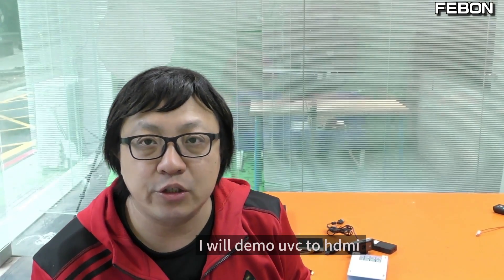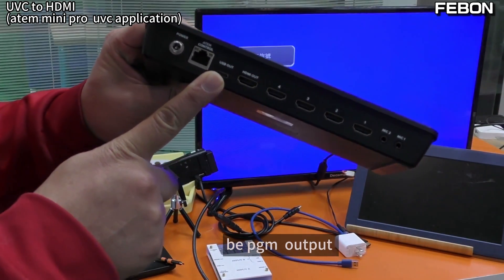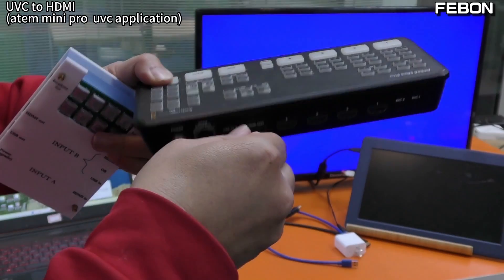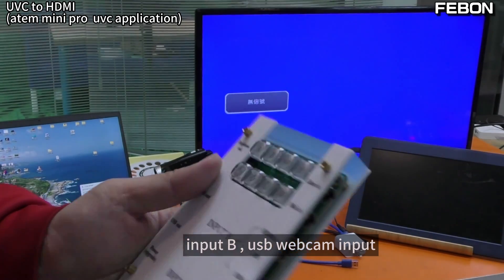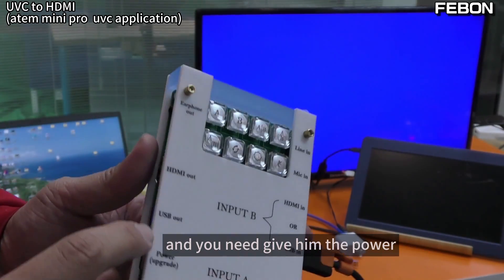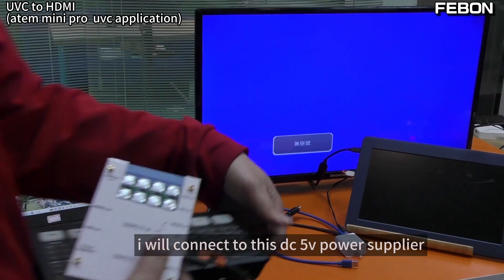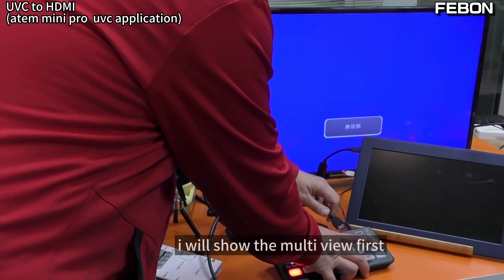I will now demo UVC to HDMI. I will turn the UVC webcam of the Antimini Pro to PGA HDMI output. I will connect the USB webcam output to the adapter, Input B — USB webcam input. It will become the PGA HDMI output, and you need to give it power — DC 5V input. I will show the MultiView first — Sony DVD video source — and add power to this adapter, PGA HDMI output.